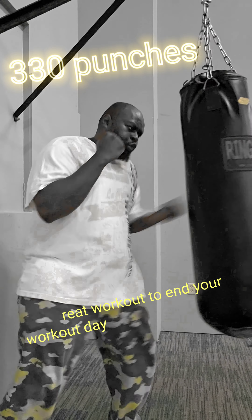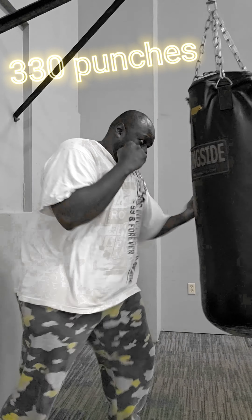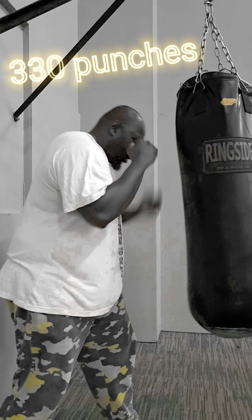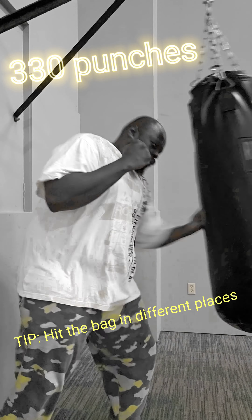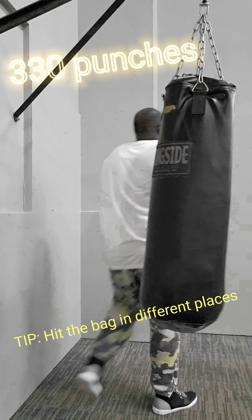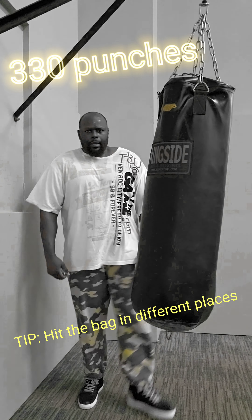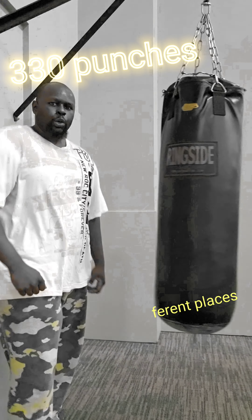You don't want to just hit that bag and have it swinging. I want you to pull your punches and barely graze that bag, because it's about getting hard and fast punches to the bag as fast as possible. It's not about just speed, and it's not about just power — it's about doing both at the same time while pulling those punches.